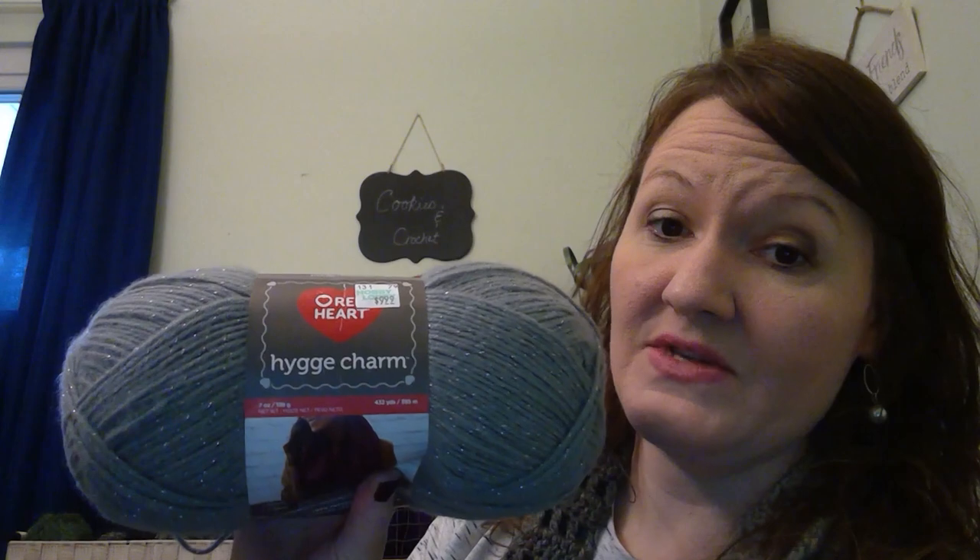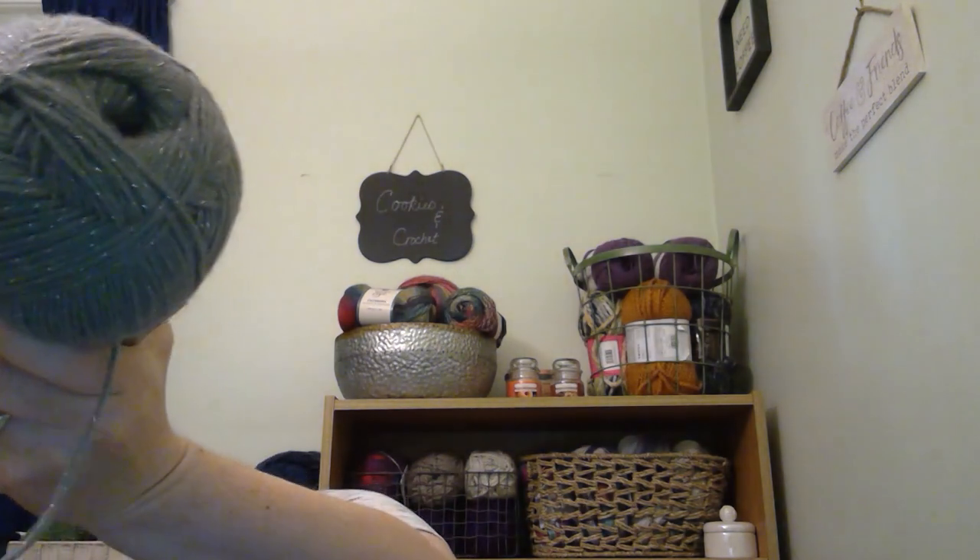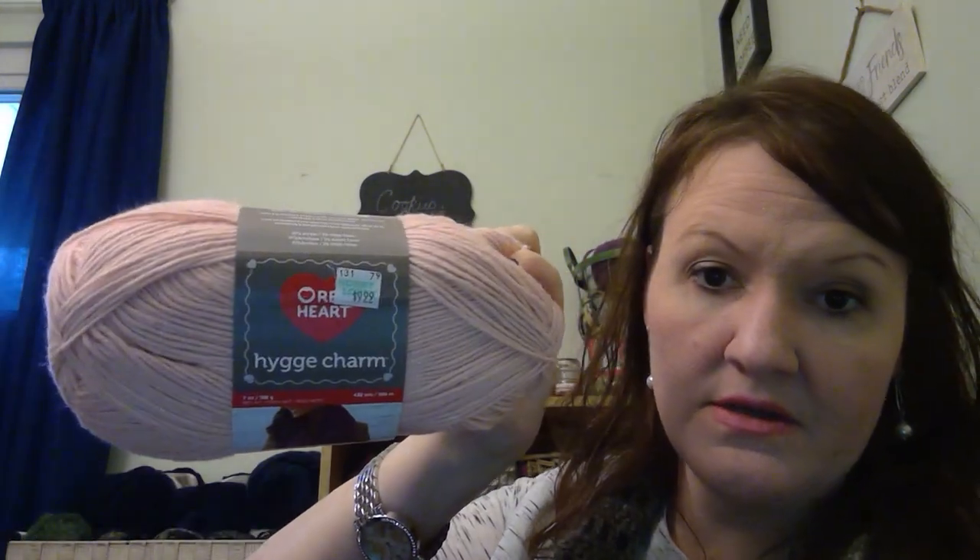I hadn't tried this — Red Heart, I don't know if that's Higgy Charm. This was on sale at Hobby Lobby. It's got sparkles in it — it was $9.99. This one is called Shooting Star, so it's a gray with sparkles. I thought it was really pretty. You use an eight millimeter hook so it's a little thicker. I also got a cream one called Meteor — it's a very pale pink — but the same type of yarn. I just wanted to try it.